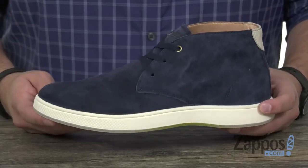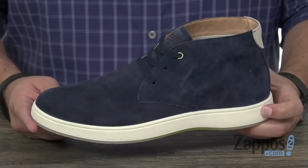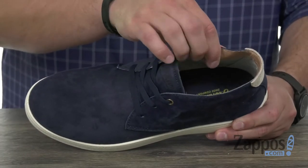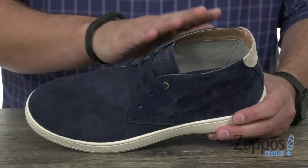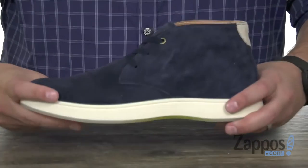The upper on these chukka boots is made out of that really snazzy nubuck material — really looks fantastic. It's got a very smooth inside lining made out of leather to keep your feet breathing and feeling great, with amazing cushioning in that footbed. Really comfortable.